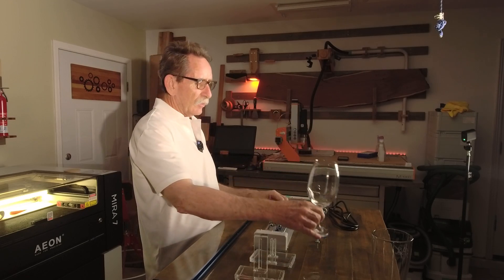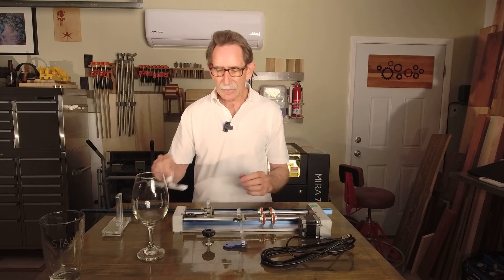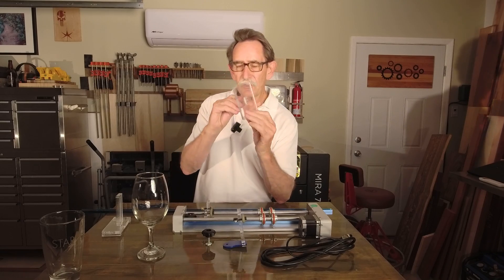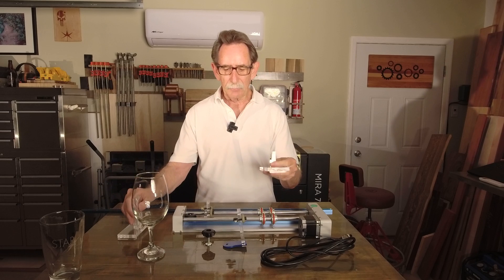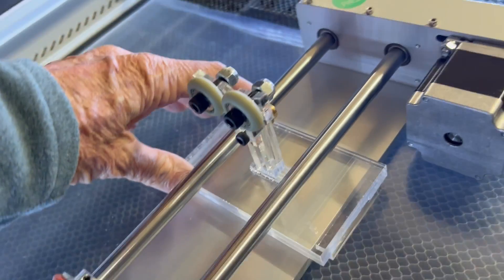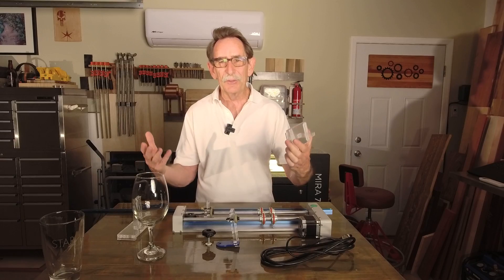I started to think about what I could do, and I came up with what some people called an elegant design. I took these and put a couple of wheels on them — actually the same wheels that are on this — and I was able to level out the glass. I put some tape on it and it worked perfectly. I made the glasses, everyone was happy.